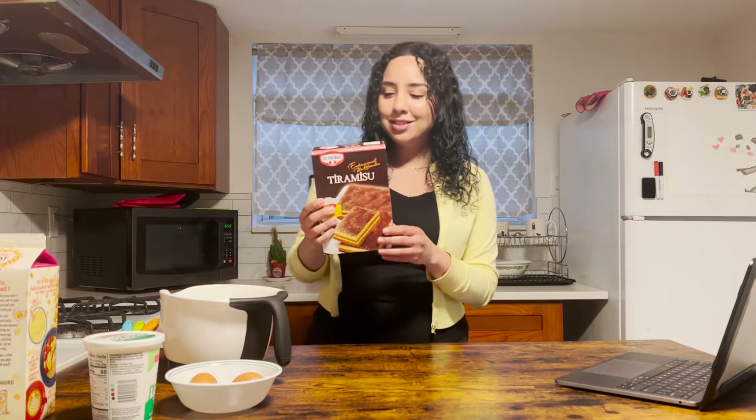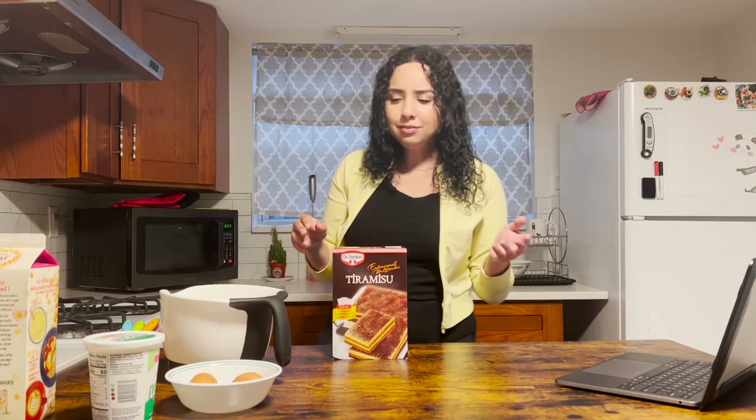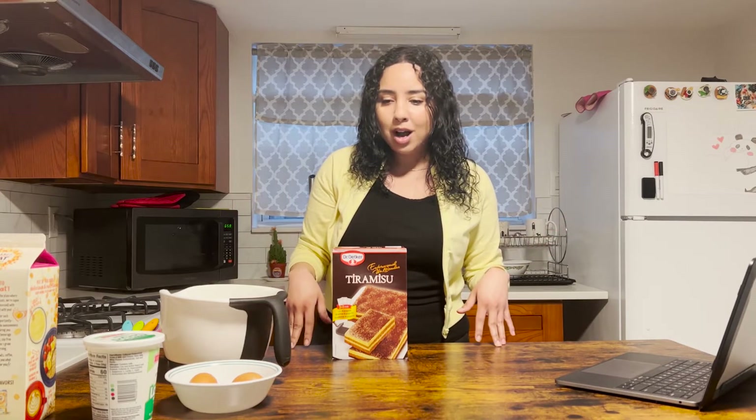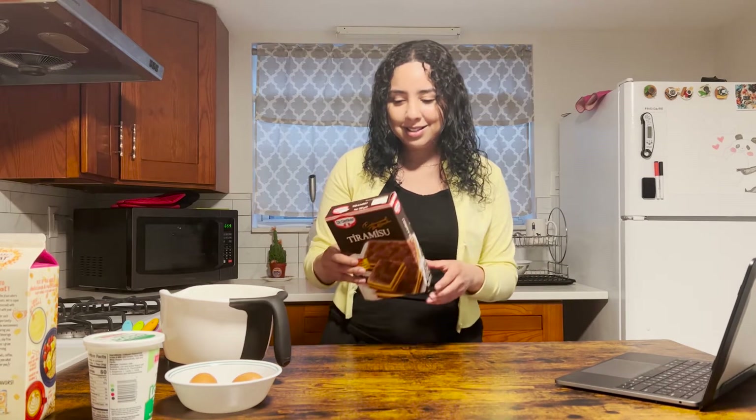Hi everybody, it's been a while and I came back because I was inspired. Here's a story — it all starts with me roaming my local fruit market slash grocery store. They have specialty items, things from Eastern Europe, the Middle East, imported stuff. I was looking through the cake mix aisle and found this — boxed tiramisu. It was the last one. I like tiramisu but I've never even made it from scratch, and now I'm gonna make box tiramisu.